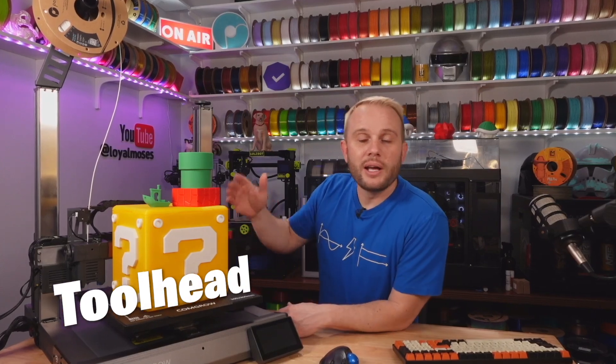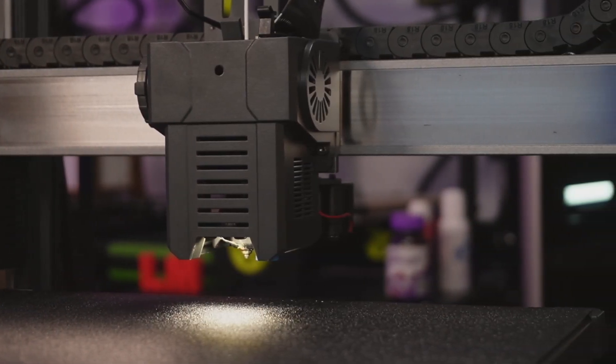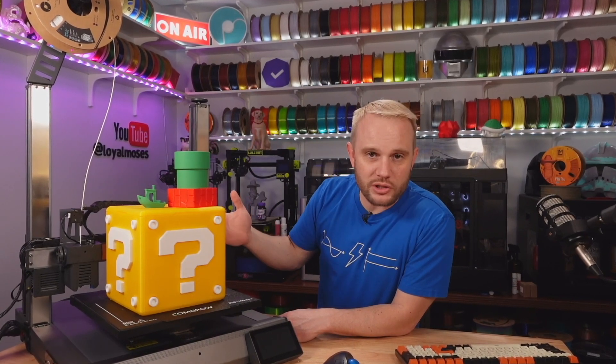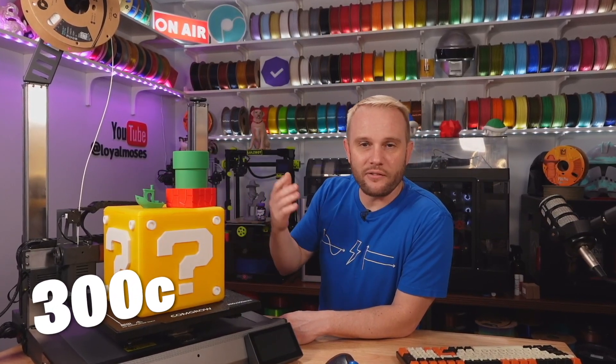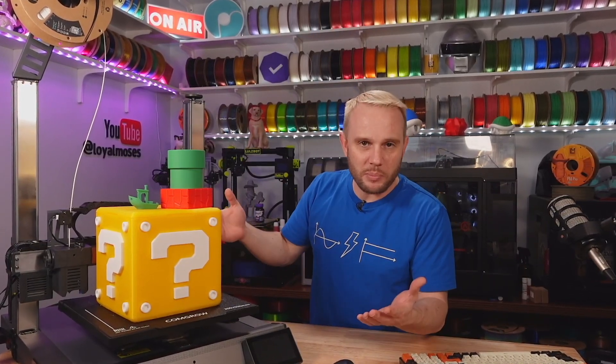It's toolhead time. It has a dual gear direct drive extruder with a 0.4-millimeter nozzle stock, and of course it reaches temps up to 300°C — I feel like a broken record saying that because almost all printers coming out nowadays have these specs. It can print all of your regular filaments: PLAs, PETGs, ABSs, ASAs, TPUs — it can print all of it.